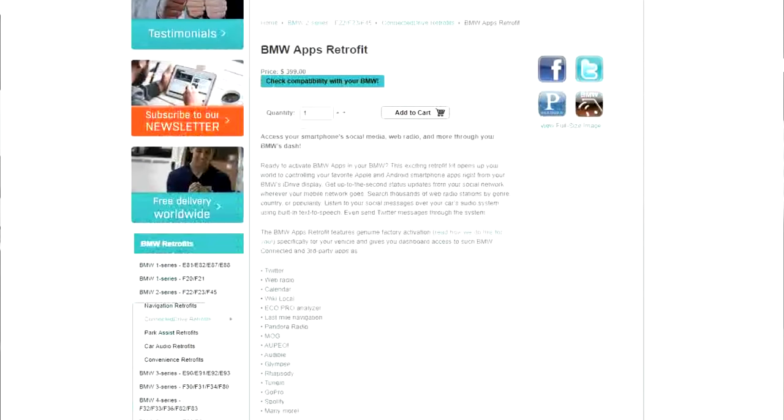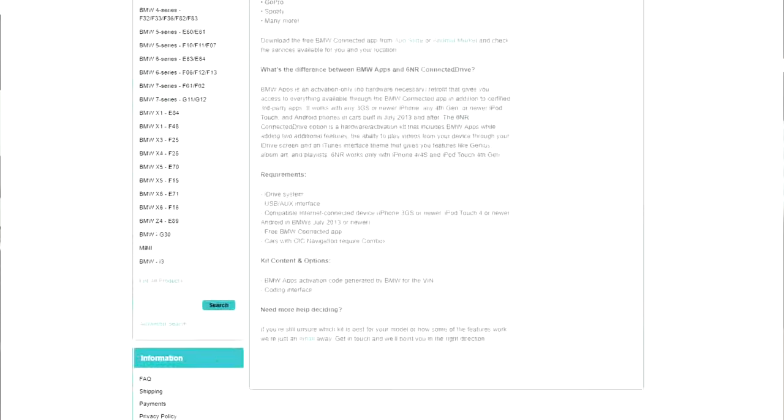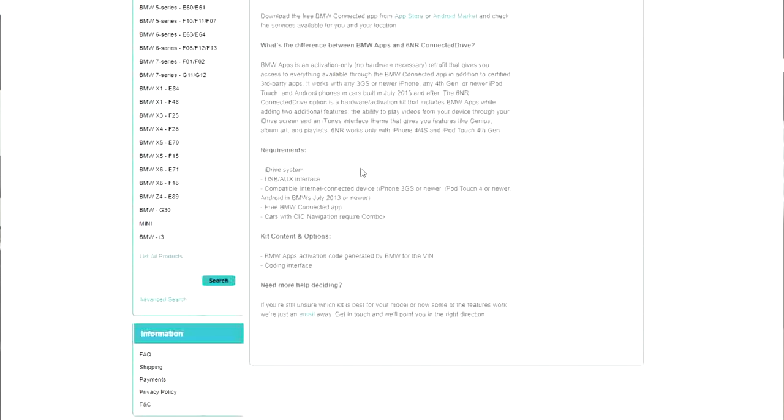The first thing to note is that this is a genuine activation of the BMW apps package for your specific VIN — it's not some dodgy pirated software being loaded onto your car. It's a genuine activation, which gives you peace of mind from the onset. You can see there's a whole bunch of additional apps you'll have access to, including TuneIn Radio, Spotify, Pandora Radio, the EcoPro Analyzer, Calendar System, Web Radio, Twitter, and more. Some of the stuff not immediately obvious includes being able to type a destination on your phone and send it straight to the iDrive system, so you're not spending time on the little iDrive knob typing in addresses, which we all know takes forever.